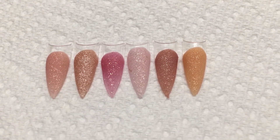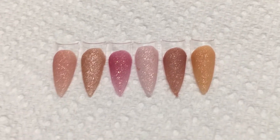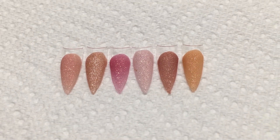Here is the collection again — let me zoom in so that you can see how beautiful they are. They're super sparkly.